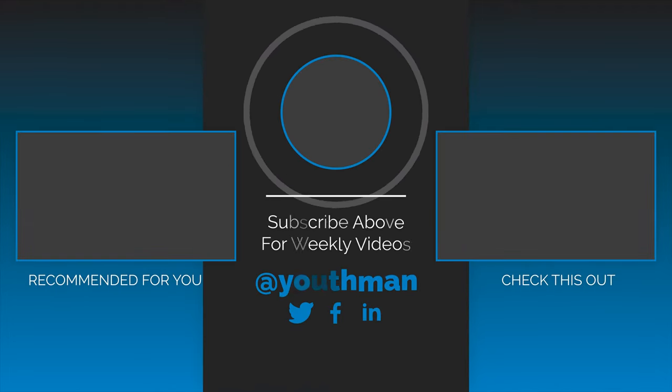I'll be providing a full review of both the Denon X4800H as well as the Definitive Technology speakers, so be sure you're subscribed to the channel. I'll have links to this entire system down in the description below. As always, be blessed and we'll catch you in the next video.